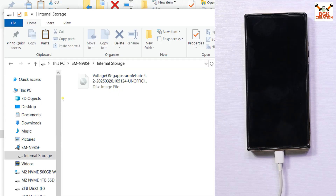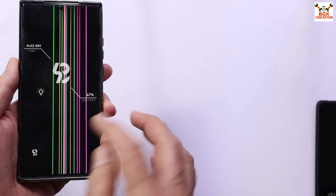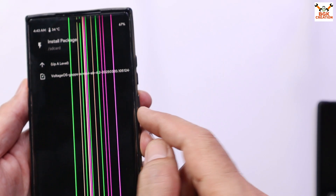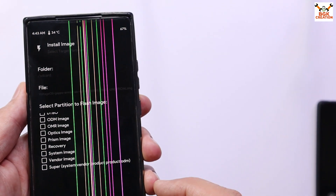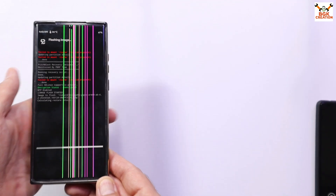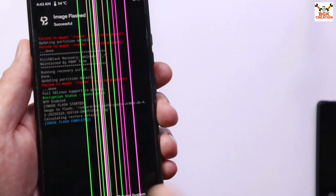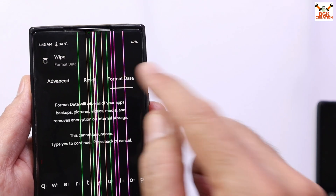The file has been copied to my mobile phone. Disconnect the cable from the mobile phone, then unlock the custom recovery screen and swipe to unlock. Tap Install — you will see the newly copied file on your internal storage. Tap to select the file, then scroll down and select System Image by putting a tick sign, then swipe to start flashing. Flashing won't take that much time.